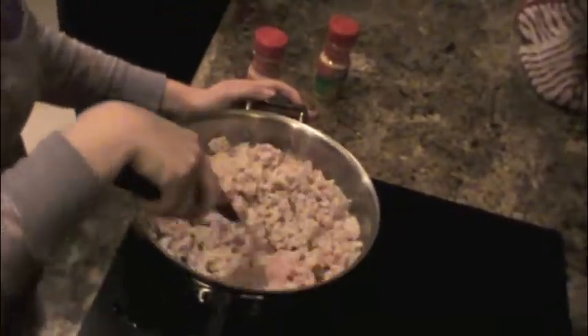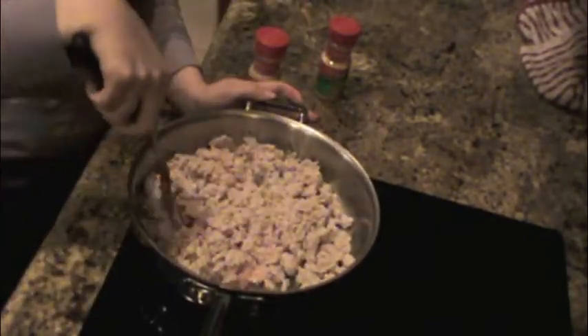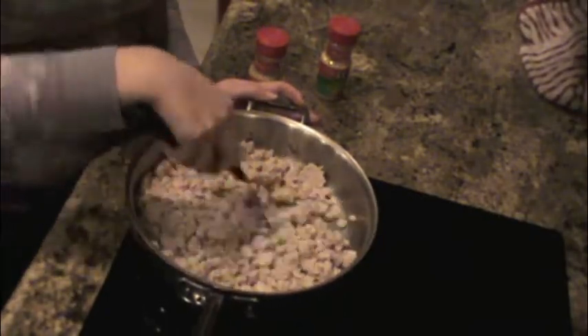You'll know your ground turkey breast is cooked when it's completely white. It's a white meat so it's not going to appear red or pink. If it's pink or red, it's still not finished cooking.